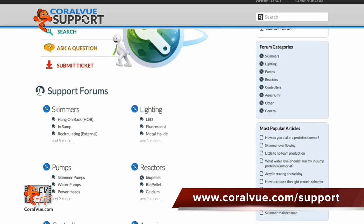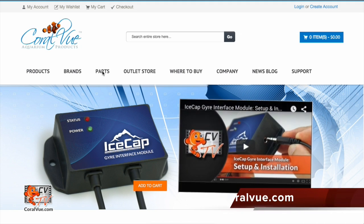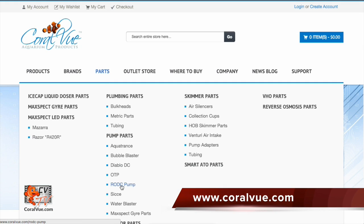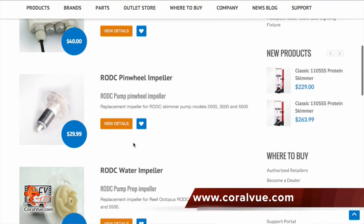If you are still experiencing issues with your Reef Octopus pump or have any technical questions, please head on over to www.coralview.com/support and submit a support ticket. If you are in need of replacement parts, please visit www.coralview.com for a complete list of all available parts. If you have any comments or tips to share with fellow reefers, feel free to leave them in the area below. If this is your first time joining us, hit that subscribe button as we often release new videos related to reefing. Thank you again for watching CVTV and see you next time.